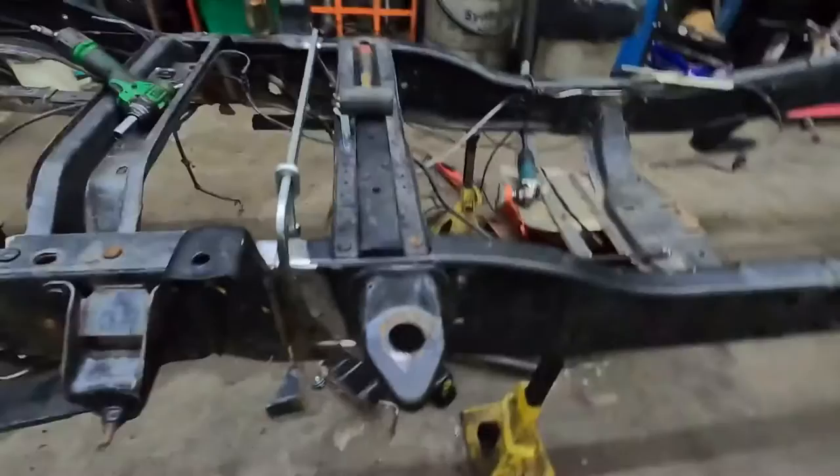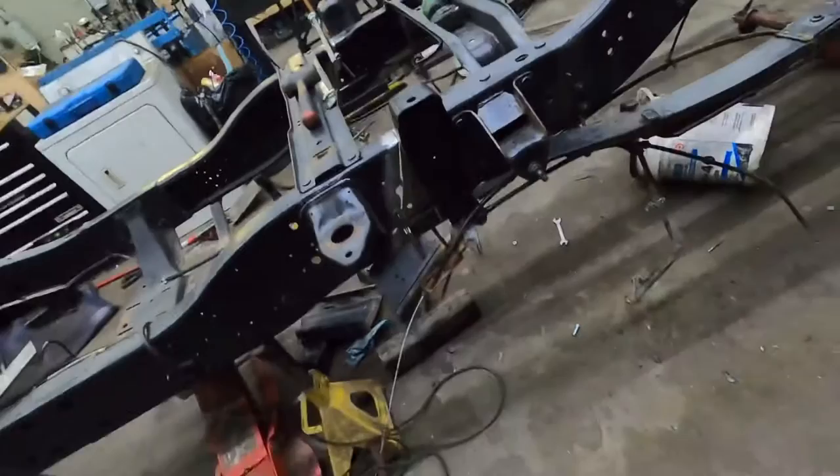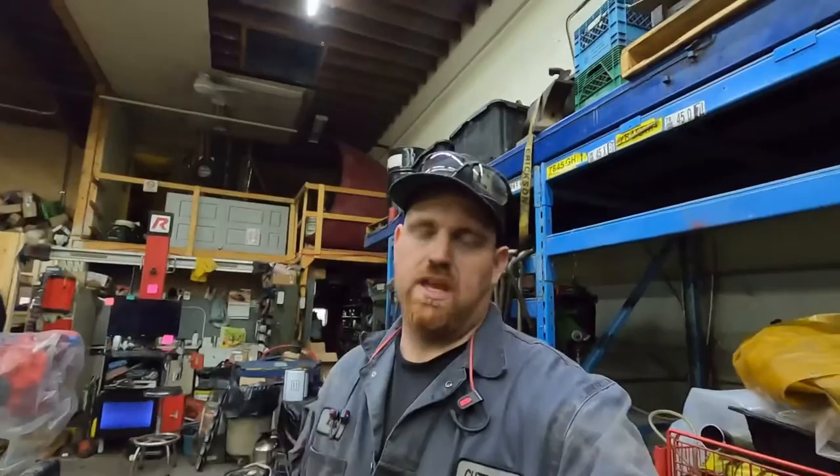Alright guys, we're back. We got her basically fitted up — the right length. I still need to trim a little bit, and I got a little carried away. I cut on the wrong side of the line, but I can fill that gap no problem — I've welded enough stuff to fix that. I'll be fish plating the inside as well, so this thing's going to be more than strong enough. I actually got more done tonight than I thought.